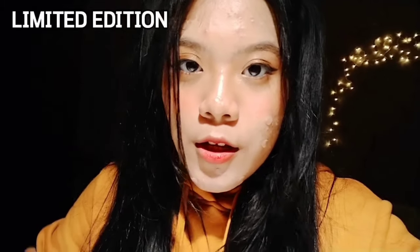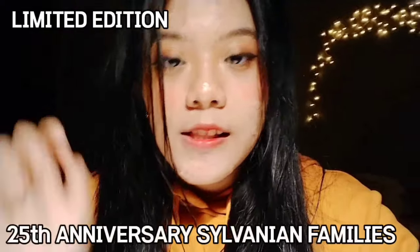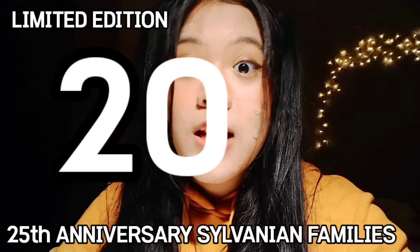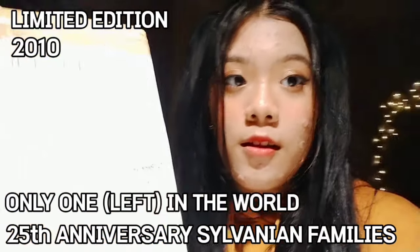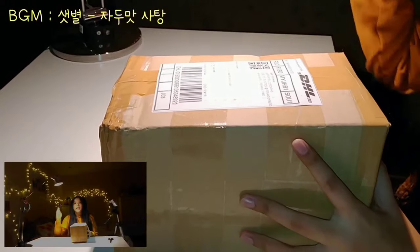The Sylvanian I'm going to unbox is not an ordinary toy like the ones you find everywhere in toy stores — it is the limited edition from the 25th anniversary Sylvanian Families from 2010. It's like this is the only one in the world. Honestly, I don't know anything about this, but he told me so. Let's unbox this toy!